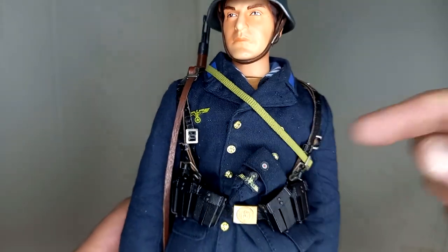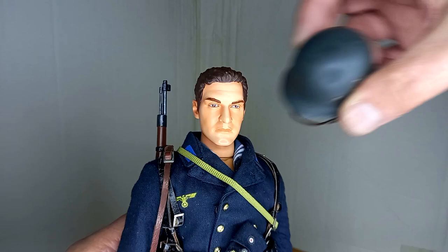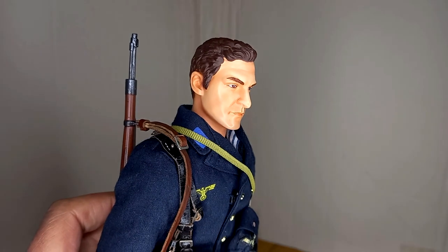He has his side cap attached to his belt. Let's see what he looks like without the helmet — it has a very nice head sculpt. It's already an example of the improvements to Dragon's head sculpt made over the years.